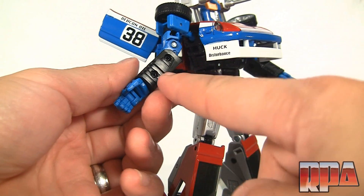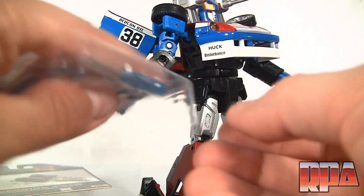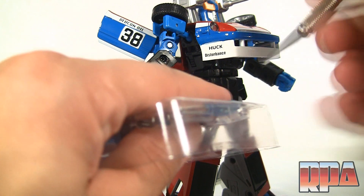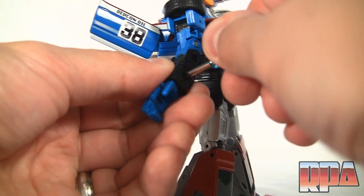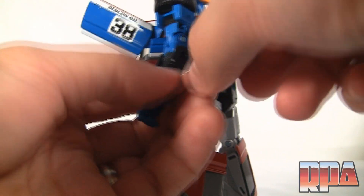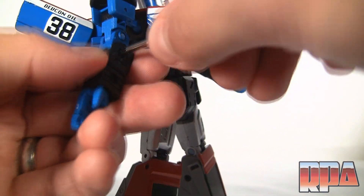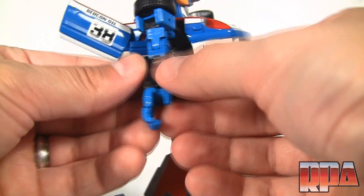We'll grab this arm first, pop off the gun, and you'll see the screws right there. Grab the little screwdriver that comes with it and hold your fingers over the screws. I'll pop out the panel with a little X-Acto knife, then unscrew the screws. The screwdriver is the exact size — no wiggle — so you're not going to strip anything. And if you do, it comes with extra screws.